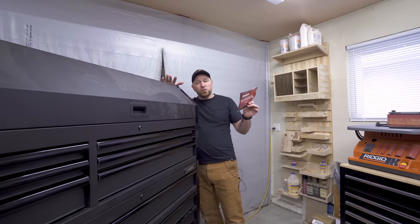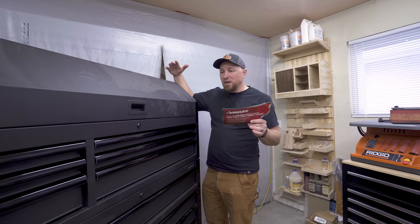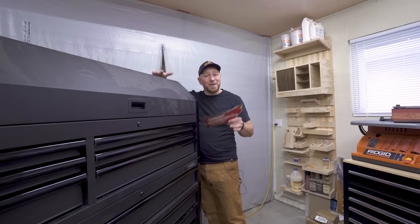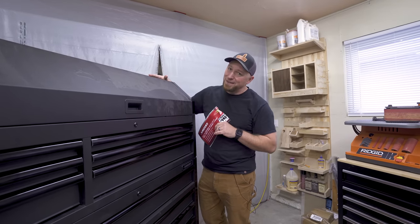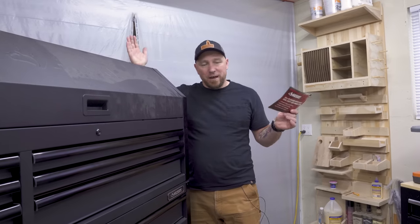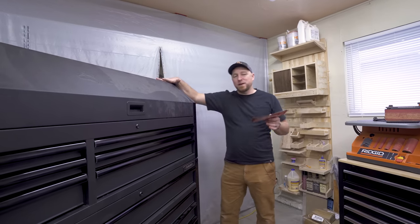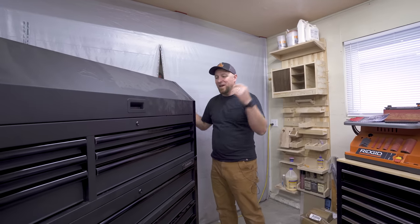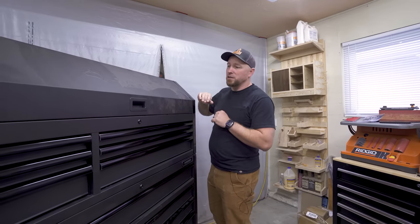It says capacity is 2,500 pounds — we are never going to fit that much in here. Maybe if we had steel mechanics tools, but not woodworking stuff. Storage is 36,795 cubic inches. It has 120-pound drawer slides and six-by-two-inch casters. I can tell you that as heavy as this thing is, even empty it just glides across the floor.